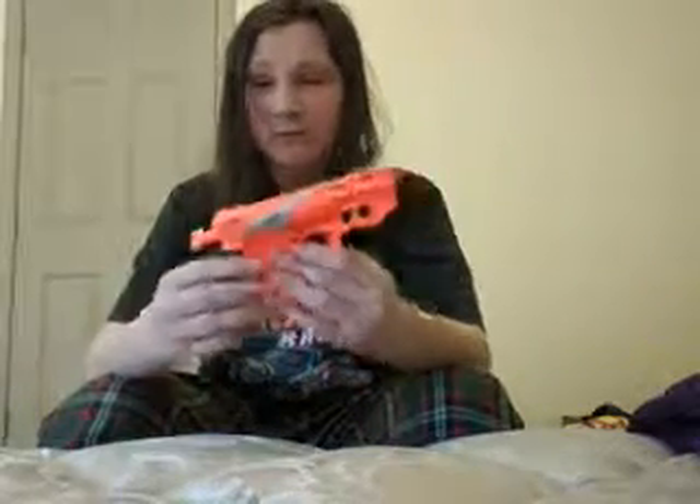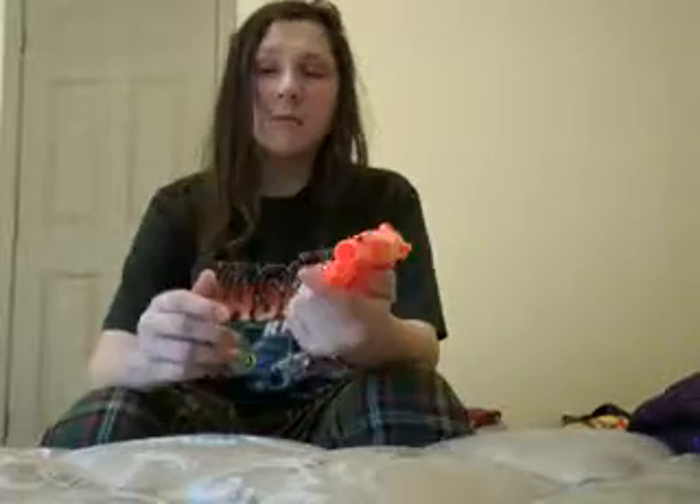Hey guys, welcome back to the channel and I got some advice for you guys. You see this little ordinary pistol-looking blaster? You see how it looks awesome? Well, I made the mistake of buying it at the dollar store, and I have my hand right here.